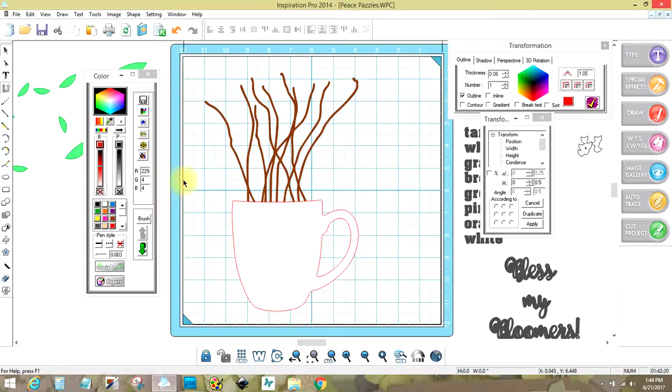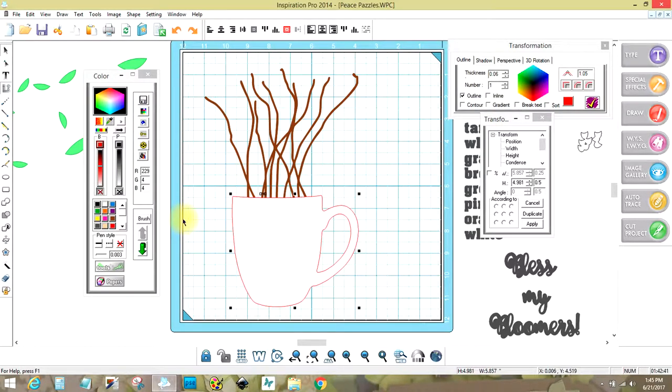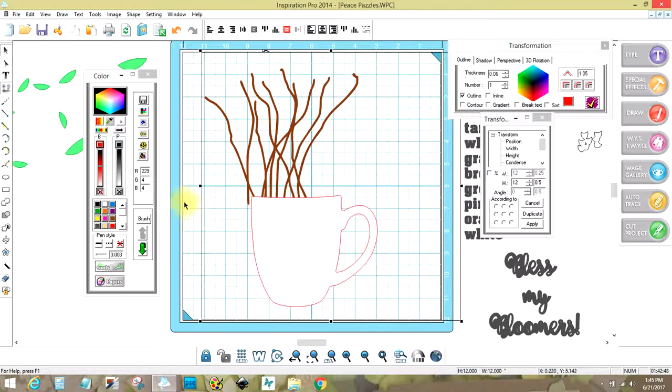I want to make two of these, so I'm going to hit Alt D to make a duplicate underneath. If I move this, you'll see there's one there and the other there. I'm going to click on my cup, hold the shift key, left mouse, and I should have only one. I'm going to hit Alt D again and come over here toward group with transparency and click that. So this is my first stencil and you can see it's there.